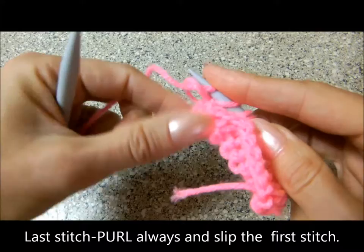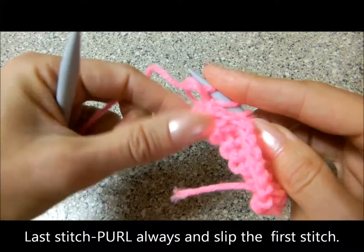Last one we knit further. Now we have purl stitches on the front of your work.